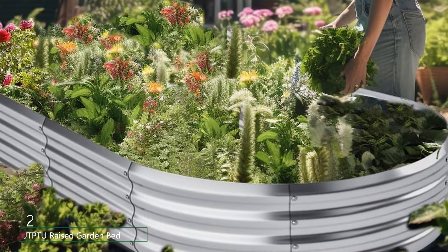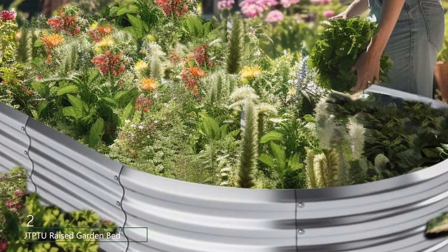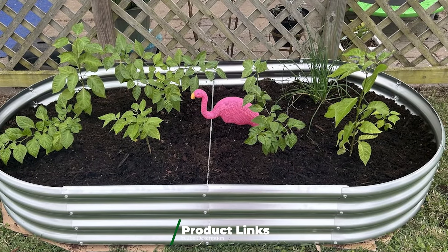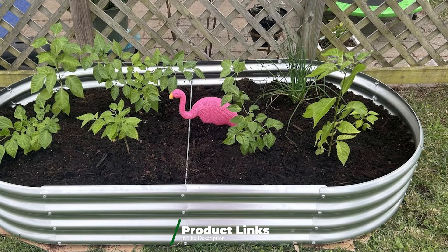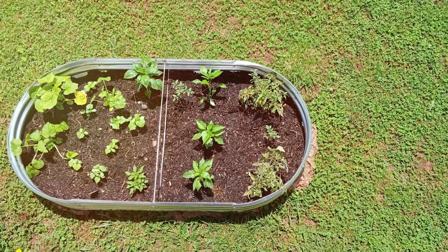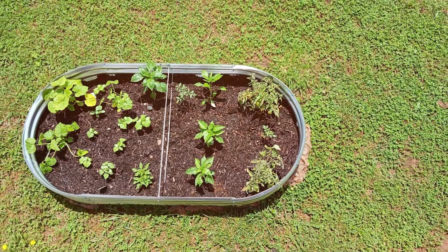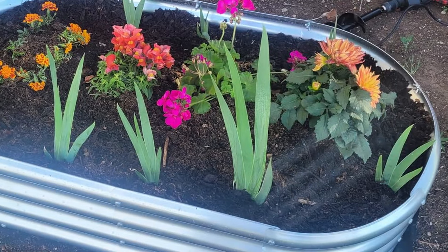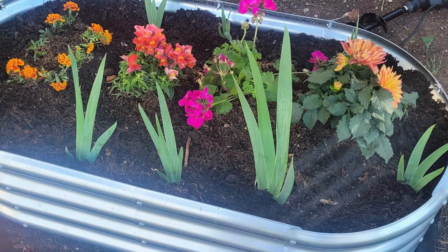Moving on to number 2, the JTPTU Raised Garden Bed Kit is a versatile and robust option for gardeners of all skill levels. This kit features a modular design, allowing you to customize the shape and size to fit your space perfectly. Made from thick galvanized steel, it promises exceptional durability and resistance to corrosion. The JTPTU Garden Bed stands out with its extra depth, providing ample room for root development — particularly beneficial for deep-rooted plants like tomatoes and carrots. The reinforced corners add stability, ensuring the bed retains its shape even when fully loaded with soil and plants.